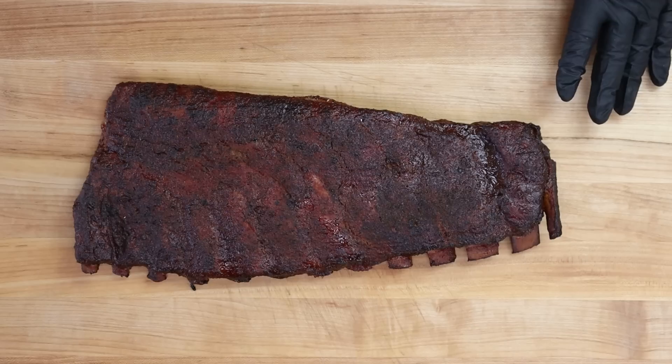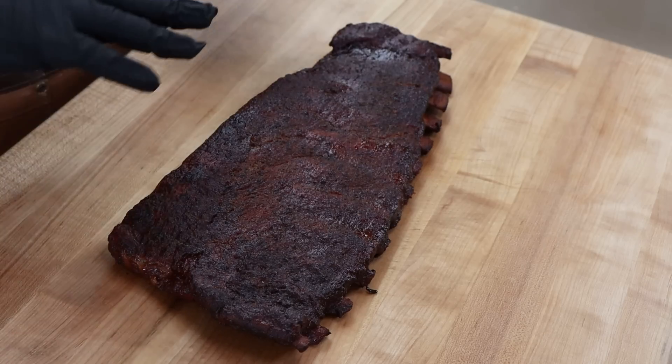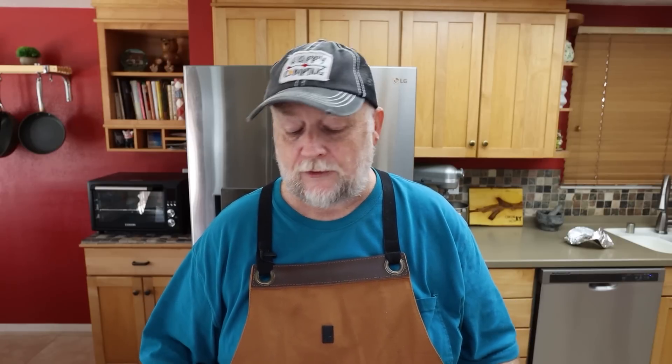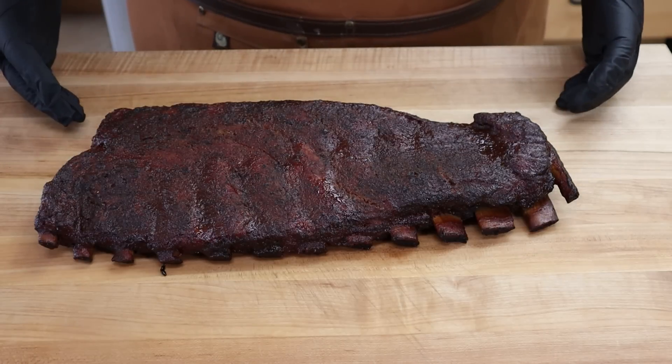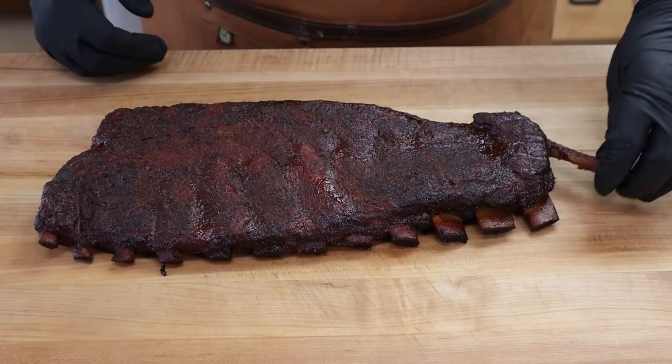Our St. Louis ribs have been resting for about 15 minutes and I'm really curious to see if there's any difference between these and the traditional way — where you do the smoking with the rub on and then wrap them after two or three hours. I'm not looking for a new way to do ribs, I was just curious. We definitely got a lot of that cooking done in the foil first — there's real good pullback on the bones — and we still ended up with a really nice color from the smoke and sauce.